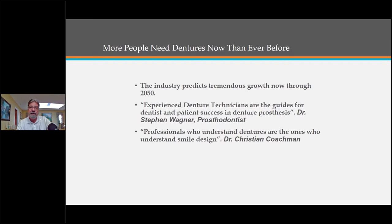That's a quote by Dr. Stephen Wagner, a prosthodontist. I was at a Seattle study group meeting a couple of years ago watching Dr. Christian Kochman, a very popular lecturer and clinician, who said: professionals who understand dentures are the ones who understand smile design. As denture technicians, we have to fill an interocclusal space of 40 millimeters or more, and we have to know what we're doing — there are anatomical landmarks, and sometimes we don't have enough information to go by.